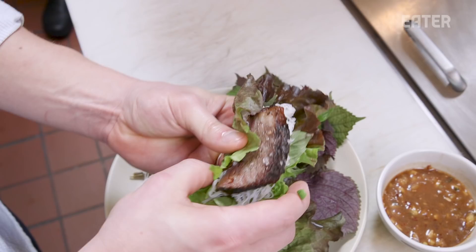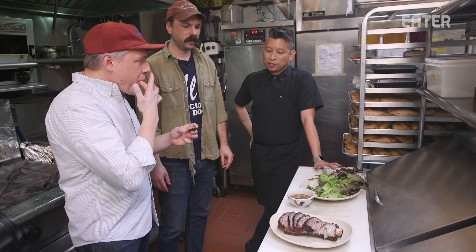Wow, for that short rib — that is so good. This is so much better than a braise. Dennis, it's better than a braise. Thank you so much, Dennis. This is such a great experience. So awesome, so delicious. Now we're going to eat the rest of this.